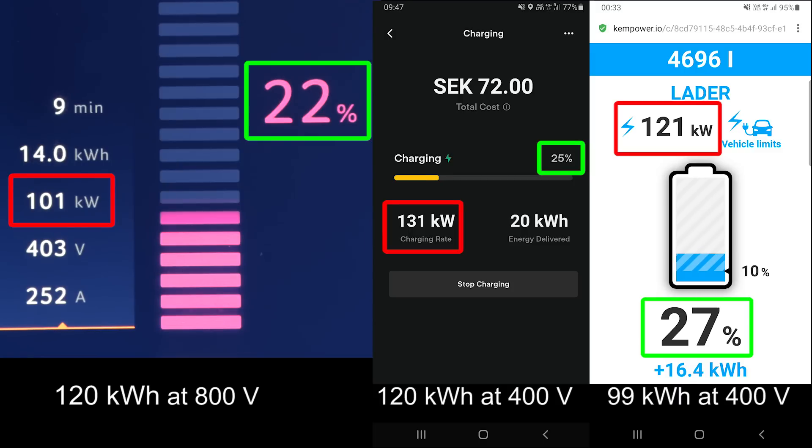In general, Chinese cars charge a little bit slow, except for a few ones like Xpeng. Yeah, they charge blistering fast — the G9 and also even the P7. But okay, back to the charging session here.